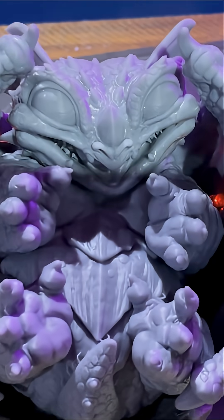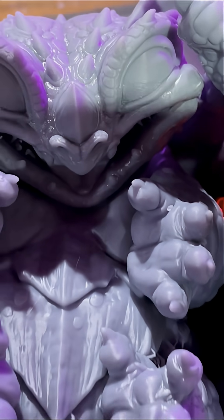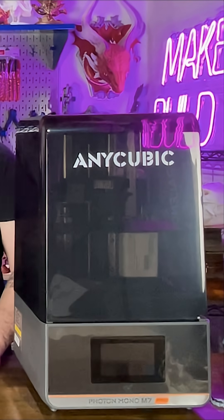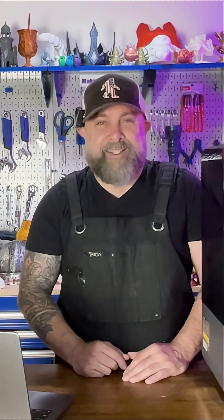Welcome to the world, baby dragon! And there you have it — our glowing wormling dragon. So if you're into printing high-detailed terrain, props, or miniatures, the Anycubic Photon Mono M7 Pro is an absolute monster. In future videos I've got more glowing miniatures coming up, as well as maybe a full terrain build with even more LEDs.